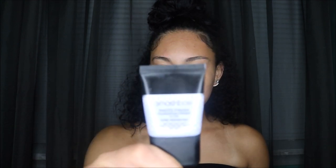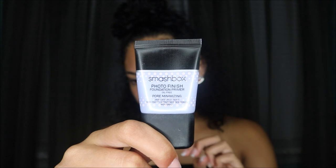Next, you want to create a smooth base for your makeup and make your skin look smooth under the makeup. I'm using the Photo Finish foundation primer from Smashbox — the pore minimizing one, because I feel like my pores are big. It's also oil free because my skin is oily. I squeeze a good amount onto my finger and put it in my T-zone area where my pores are most visible.